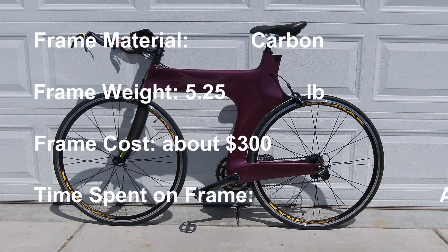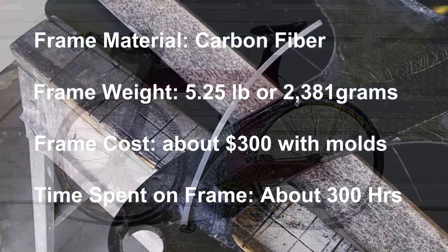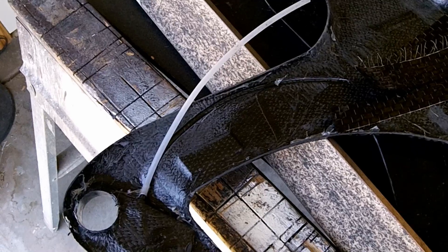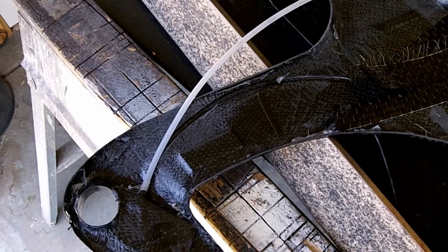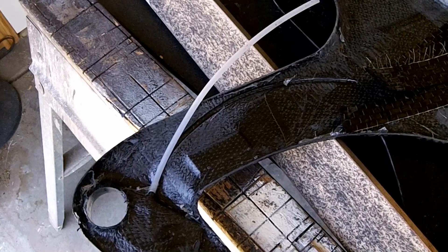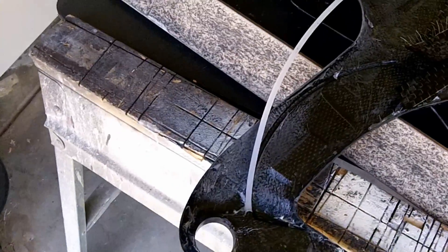This is a production of the U.S. Department of State. Well, I wasn't going to show you this, but I thought I might as well, to let you know that everybody has problems with this. I wouldn't claim to be a major composites expert, though I do know more about it than most people.